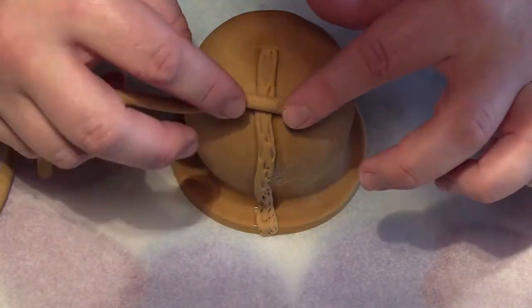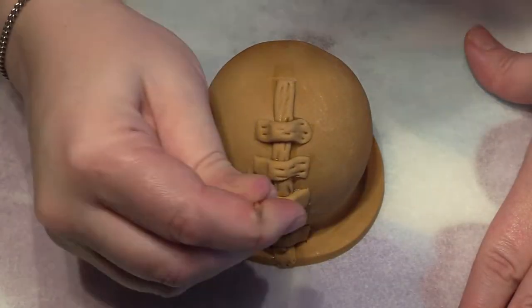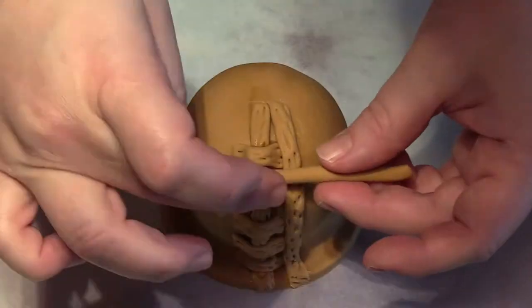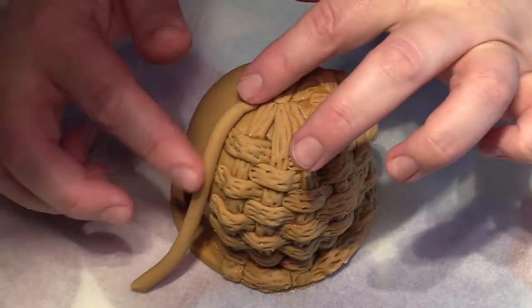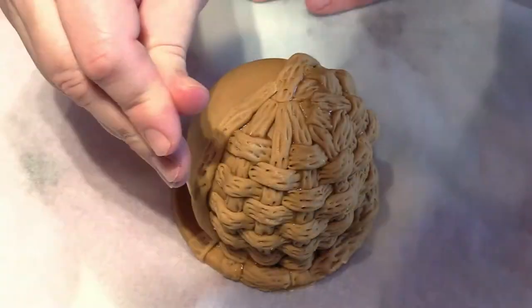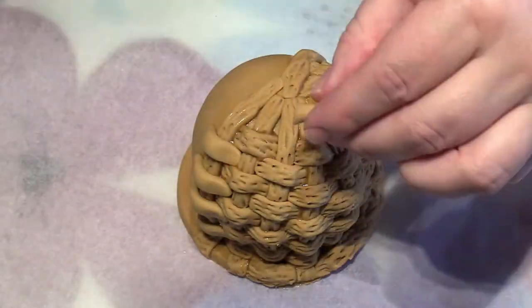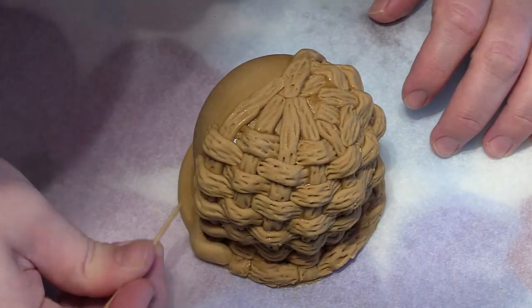Roll out some even sized sausage shapes and start by placing one of them directly on the egg with some edible glue. Then just use a cocktail stick to add a few indentations. Take another sausage shape and simply go in the opposite direction — vertically across the one you've just added. Miss a gap, do it again and repeat. Move further up, add a vertical sausage shape again, going over it with the cocktail stick and filling in those gaps. I'm going to speed up this footage so you can see just how easy it is to create this basket effect using simple shapes without any cutters.